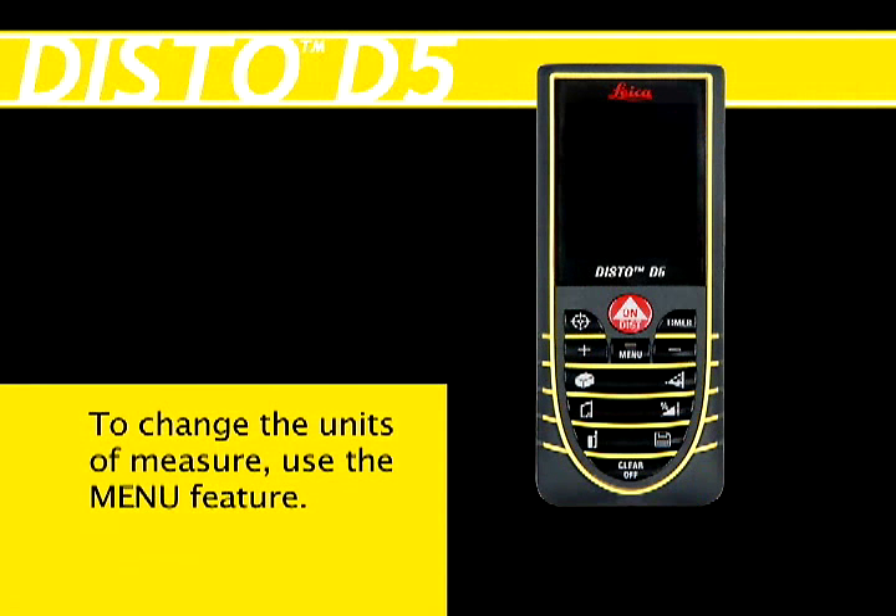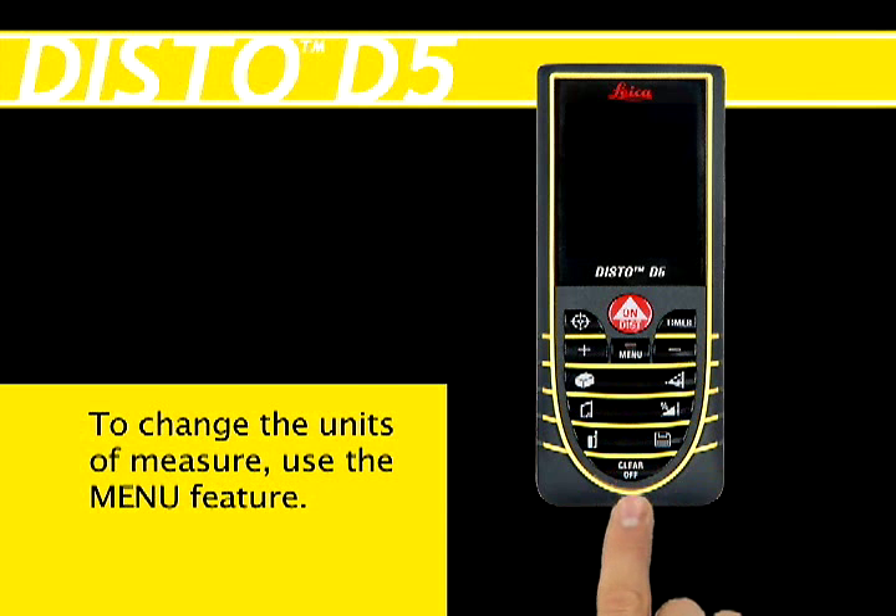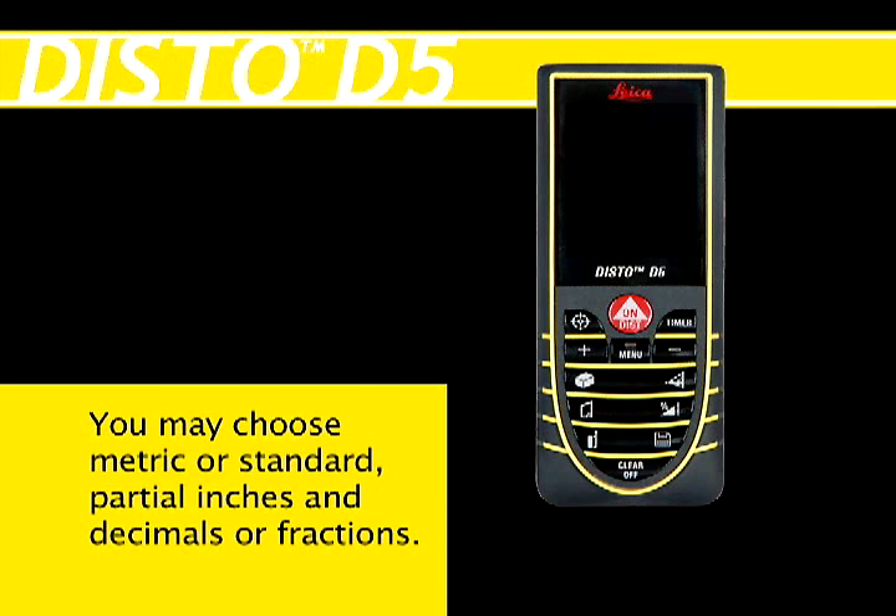If the measurements are not in the unit or format you prefer, you may choose from several format options from the menu feature. For example, you may change from metric to standard, or from partial inches and decimals to fractions.